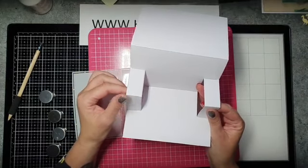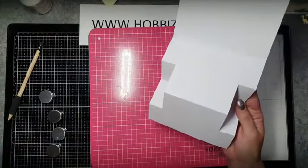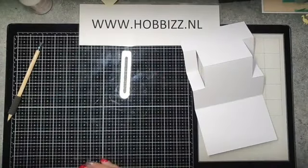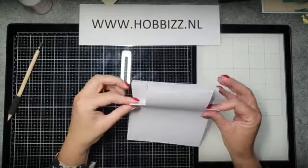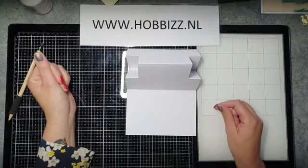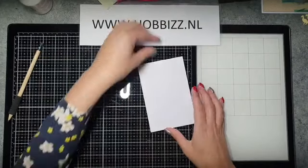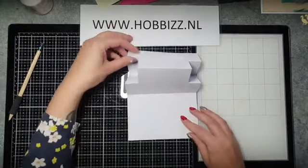Goedemorgen iedereen voor wie nog binnenkomt — we zijn nog maar net van start gegaan. Ik ga deze mal ook niet zo gebruiken — we gaan er een soort ezelkaartje van maken. Die zijflappen heb ik naar beneden gerild en de rest naar boven, en ik ga er zo een staand kaartje van maken. Ril ze echt goed door zodat het kaartje ook goed kan blijven staan.